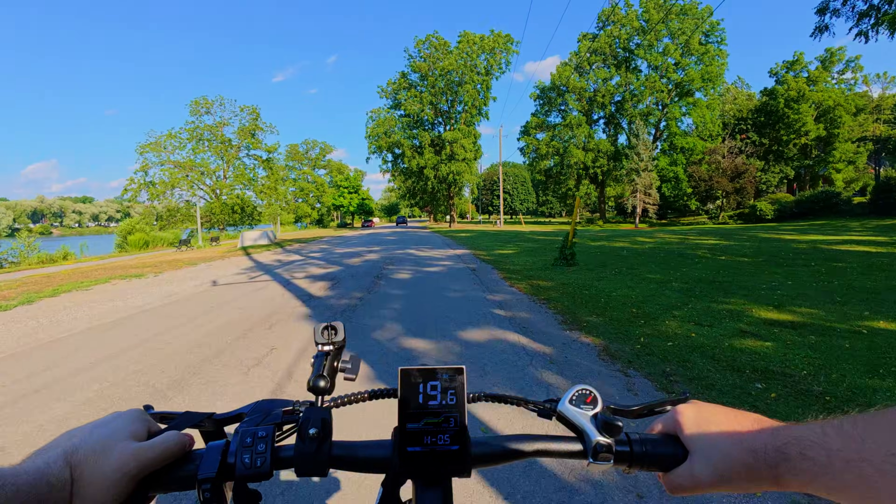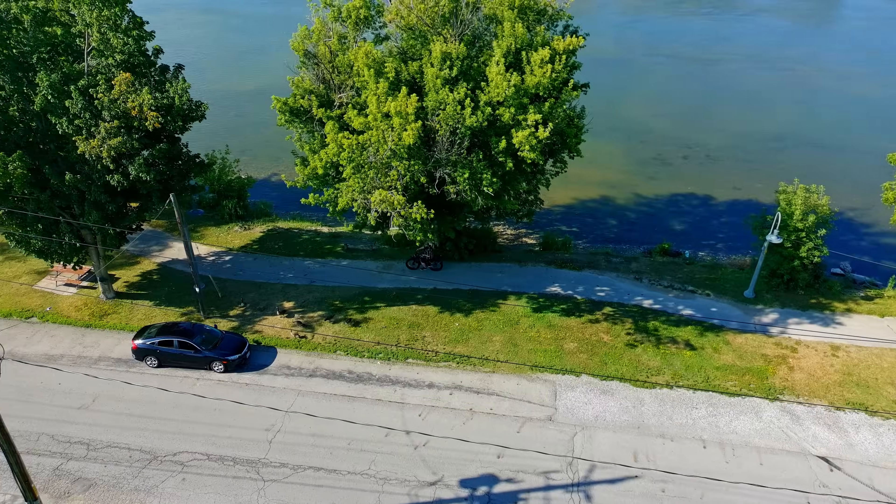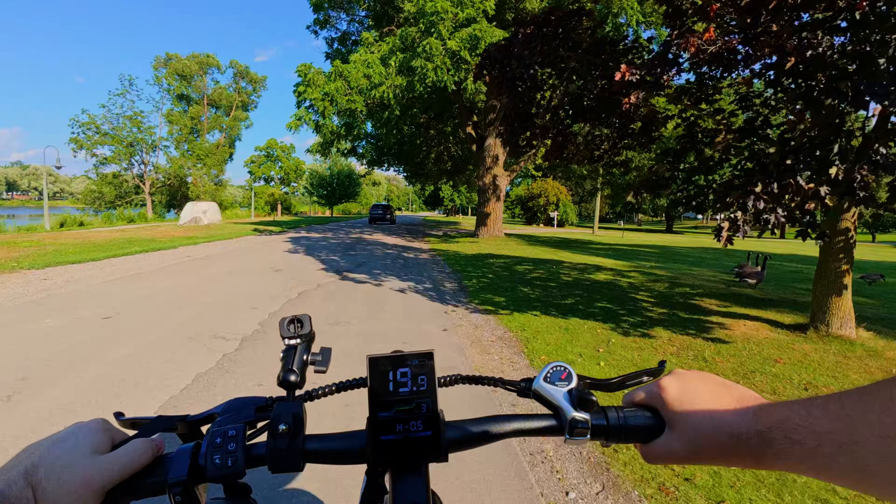In this update, Potensic added CineRoll, which is basically a feature that a $2,000 drone from DJI has. So it's kind of cool that a budget drone has something like that now too.